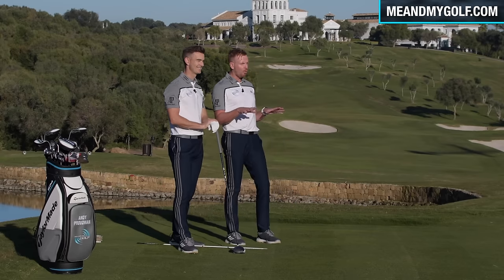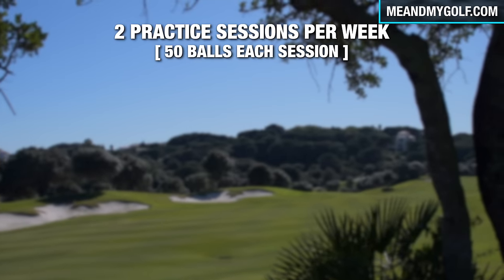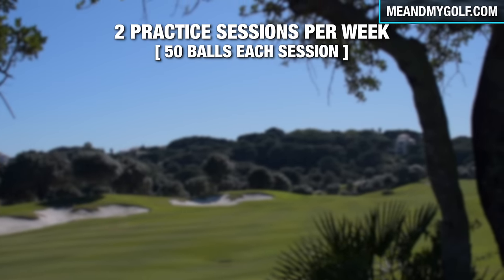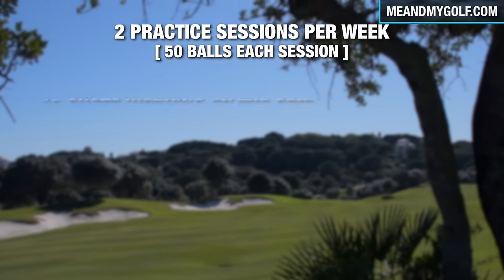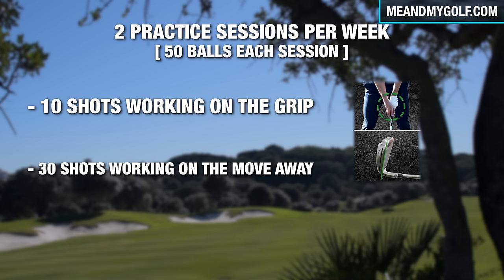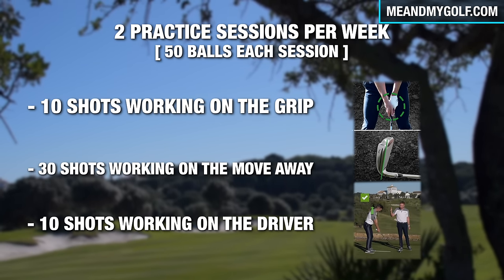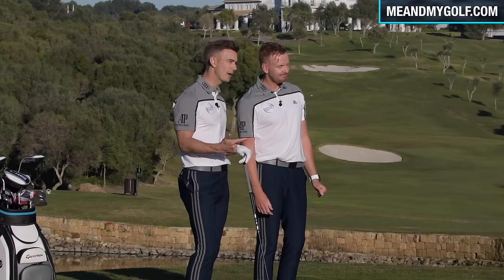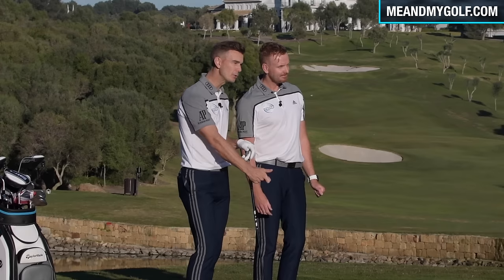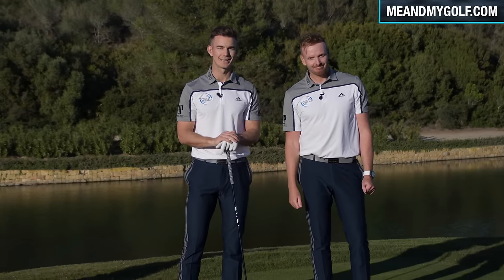So this is your practice for week one. First of all, we want you to have two practice sessions a week, hitting 50 golf balls per session. Break it up like this: 10 shots working on your new grip, 30 shots working on the club face move away making sure the club face is square, and then your final 10 shots with the driver. And don't forget, if you want to take part in the rest of the plan — where we cover how to hit the hybrids, the fairway metals, how to create power, and a beautiful flowing golf swing — click the link in the description. We look forward to coaching you through the rest of the plan. Thanks again.